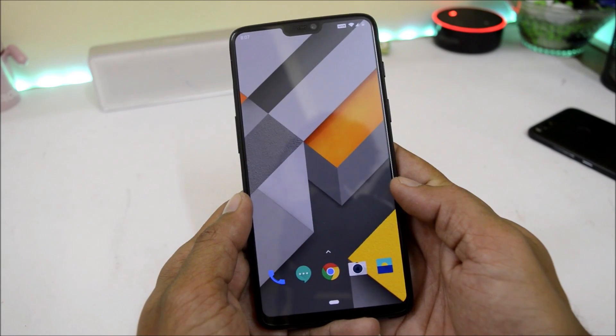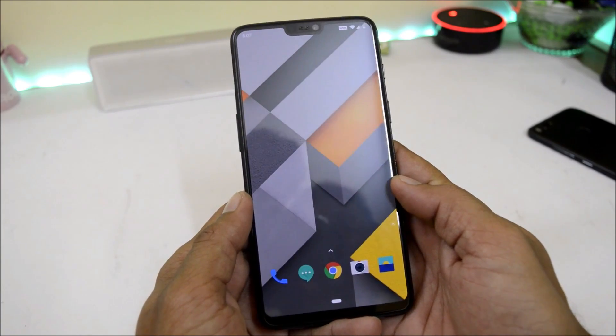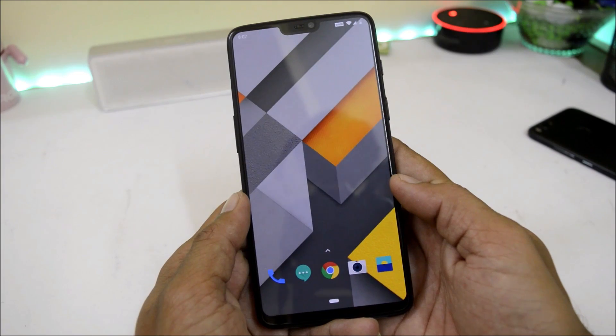Hey guys, welcome back to another video. Finally OnePlus has rolled out its OxygenOS Open Beta based on Android Pie for OnePlus 6. After a long wait, they have finally released it.